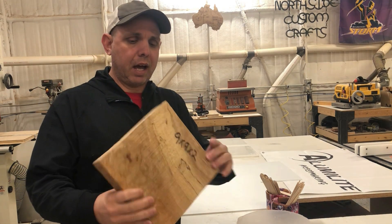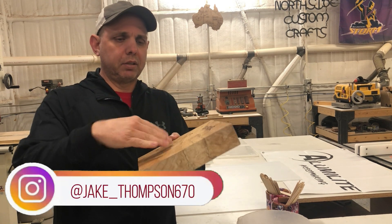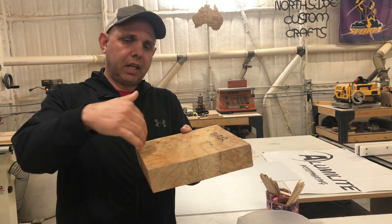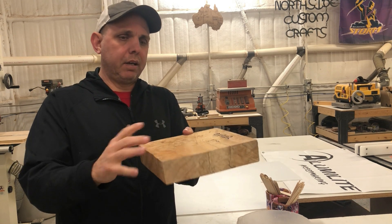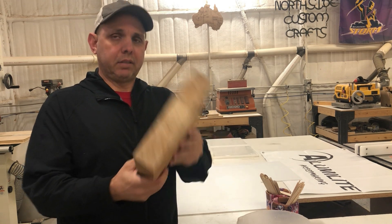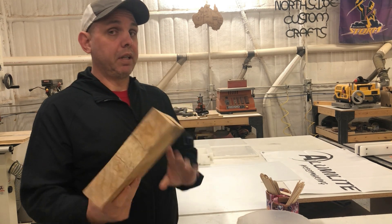I almost forgot — I have another piece kind of like this but it has a bark inclusion in it. I also got it from Worldwide Burl. It has a bark inclusion and the sides are all burled out, making it a perfect candidate for a resin casting project. It's in the stabilizing process right now, so stay tuned for that one — I'm pretty excited about it.